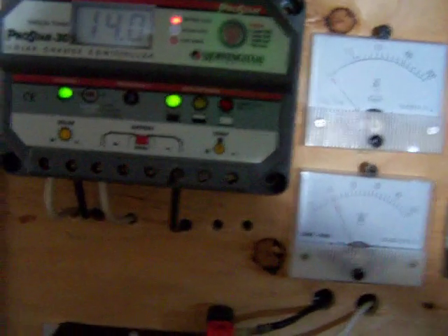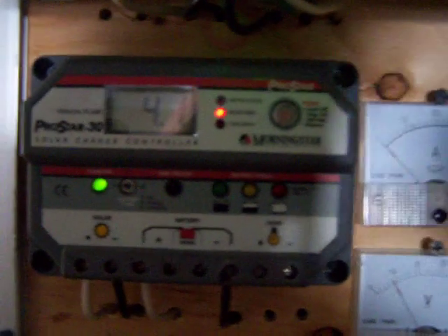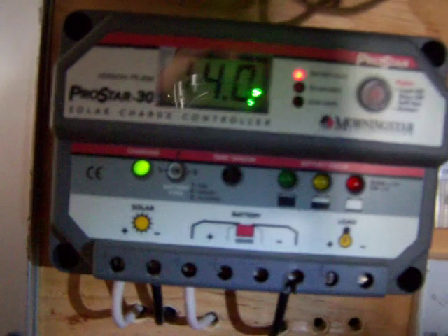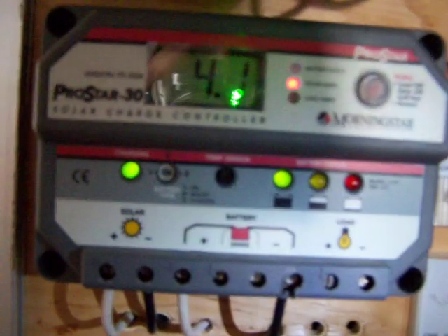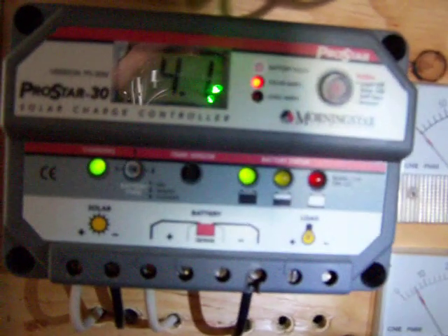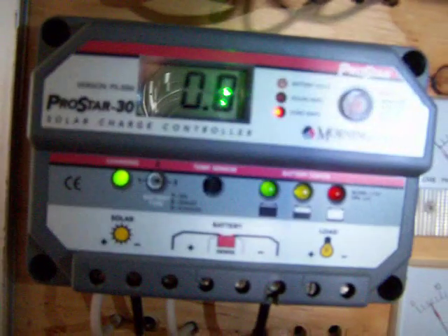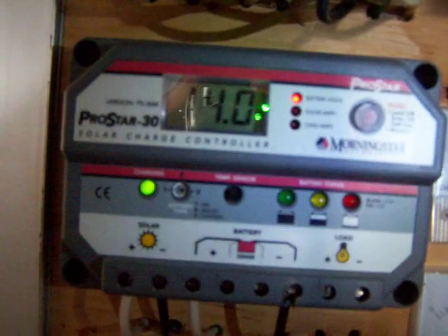I have the turbines going to three 12 volt marine batteries. I also have three homemade solar panels going to that battery bank as well. You can see here the green light blinking — it's regulating the power from the panels into the batteries. You've got 4.1 amps going into the batteries and the batteries are at 14 volts.